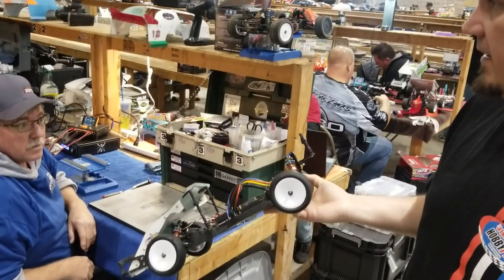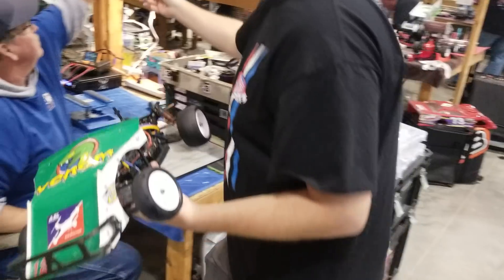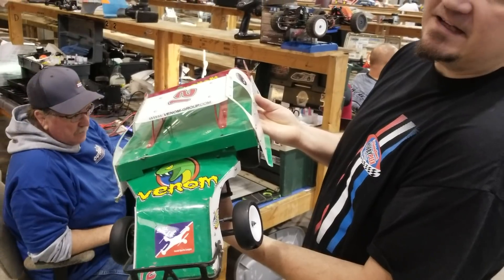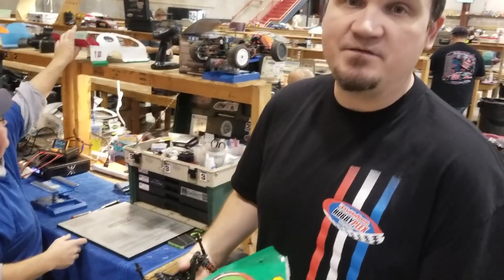You can run any tire you want. And the body looks kind of like a put-together modified body — that's B-Mod. These guys are running, I believe, 17.5 — everybody runs a 17.5 motor.